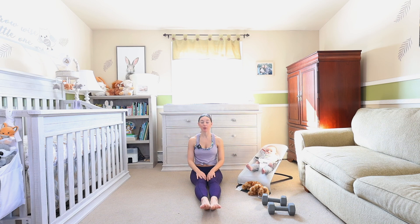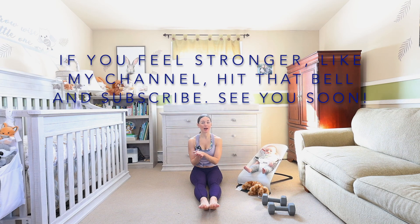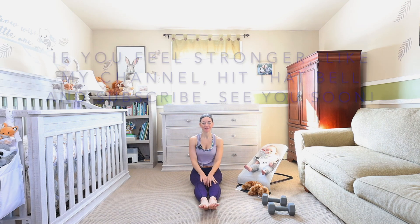If you had a good time and you feel stronger than you did coming in, like my page, hit that bell and subscribe. I'll see you soon!